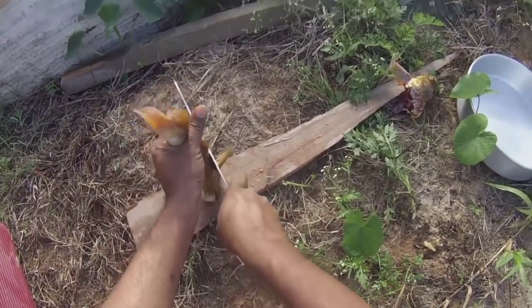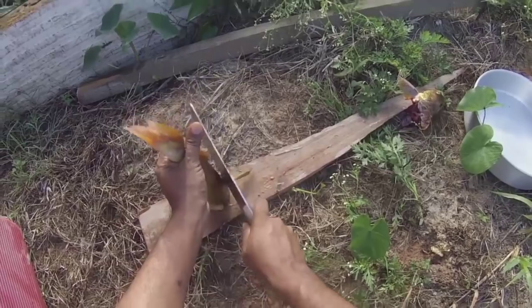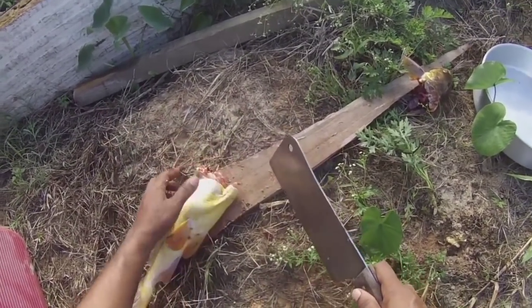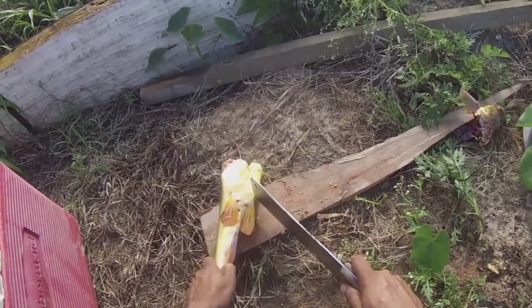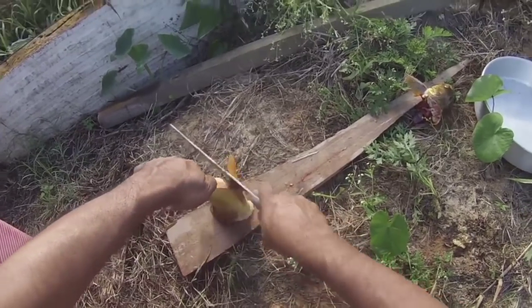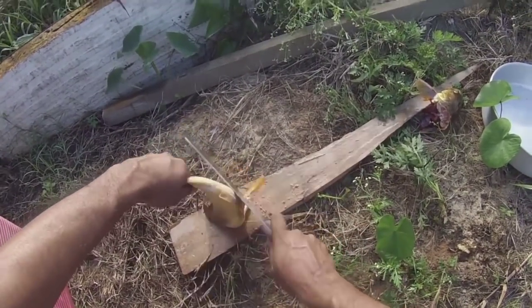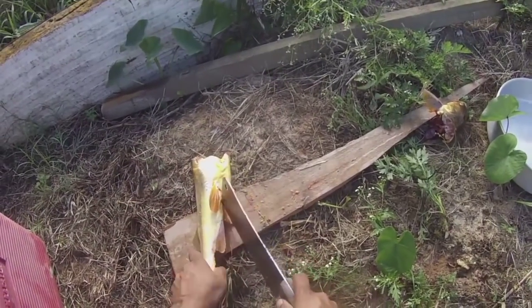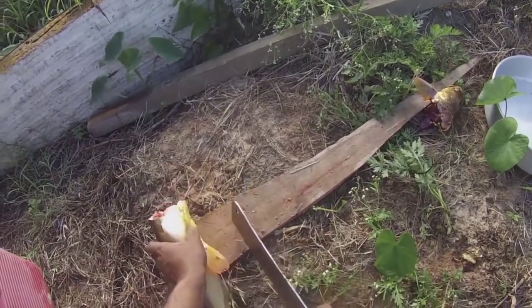Then you cut out the fins. Folks, you have to be careful here because the fins — the pointy part — if that sticks you, you could get a high fever and get sick. I know when catfish did that, if you get stuck with it you get a fever. That part is now dead, but still — be careful, be careful.